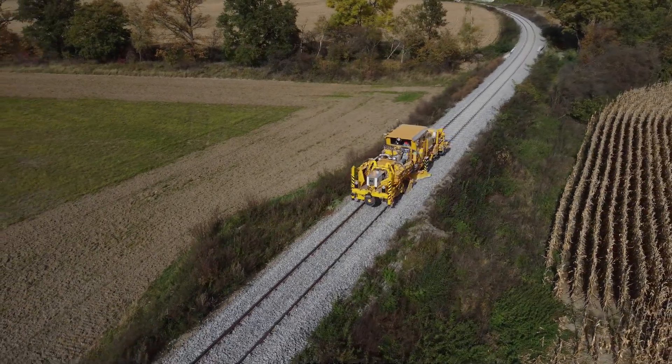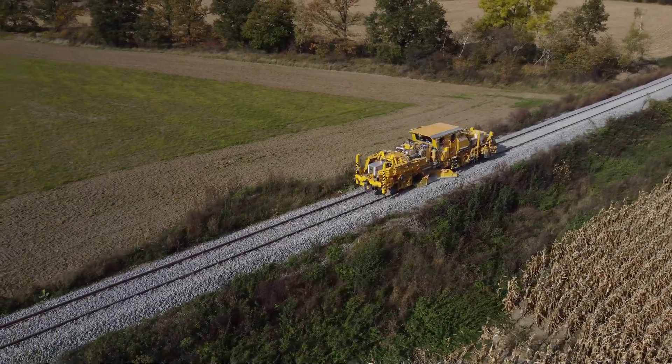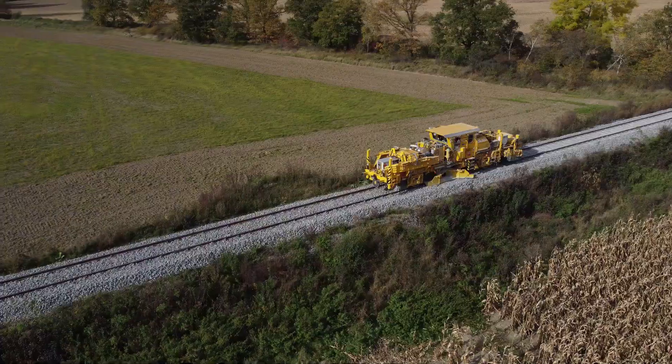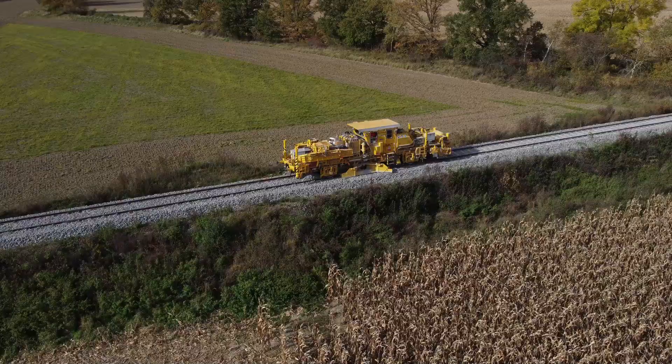One of ballast's most critical functions is to facilitate drainage. Proper water runoff prevents water accumulation, protecting the track bed from erosion and deformation, while also reducing the risk of corrosion on metal components.